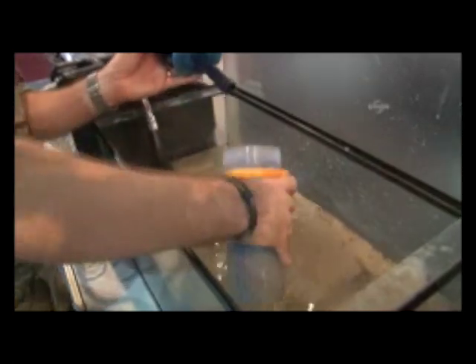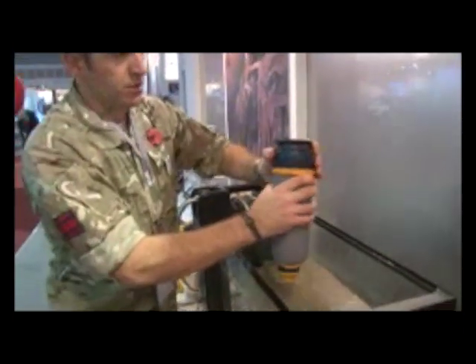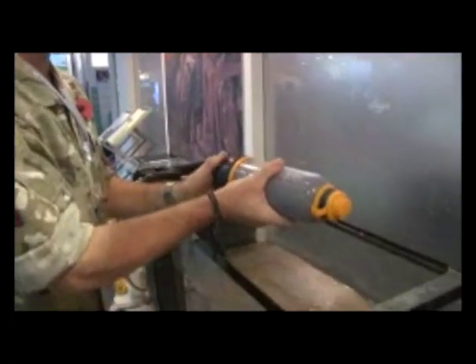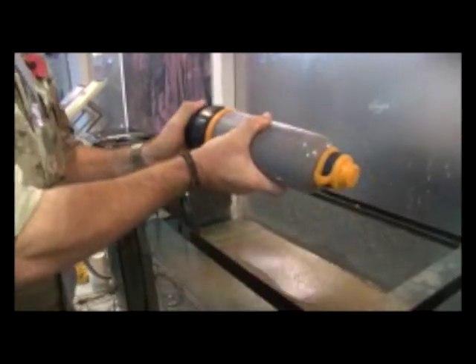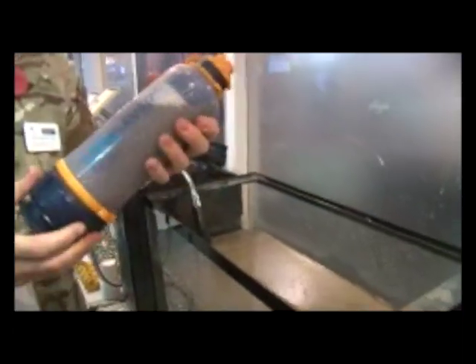Fill the bottle up to the top. OK. Put the end back on. OK, what you need to do now is pressurise the system. To pressurise the system, simply twist the end, pump, until it becomes stiff or you hear a squeaky noise. Fasten it back up. OK, that's the system pressurised.